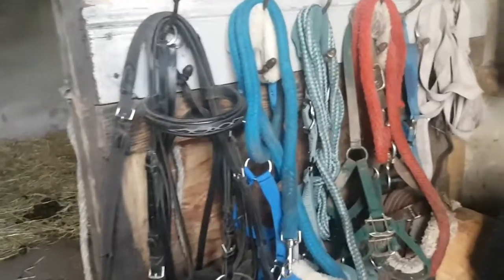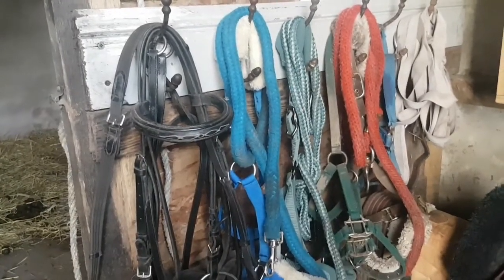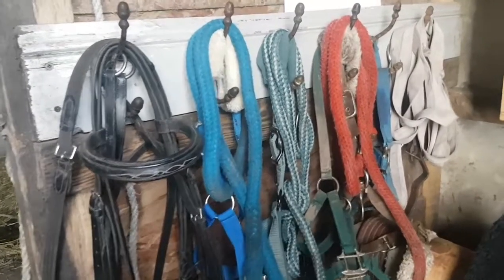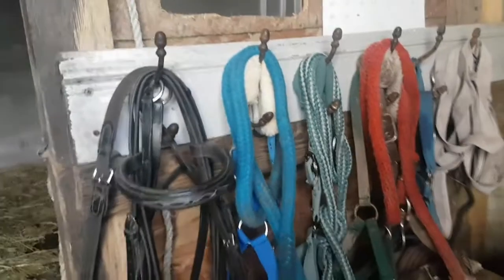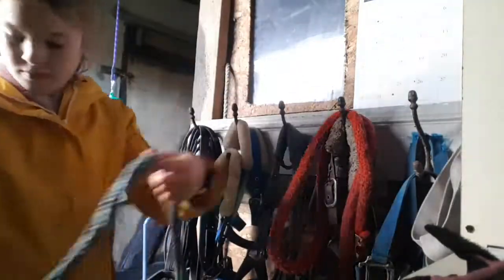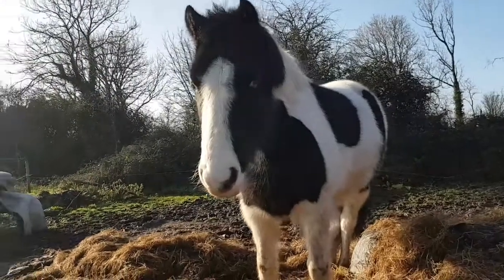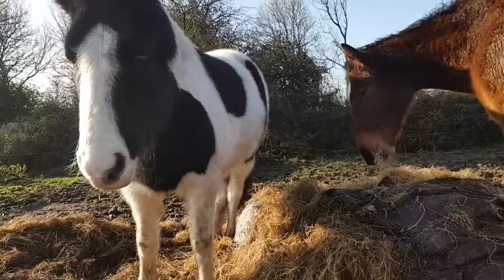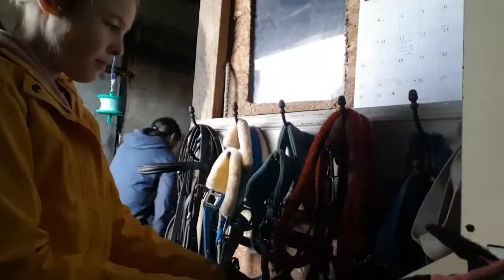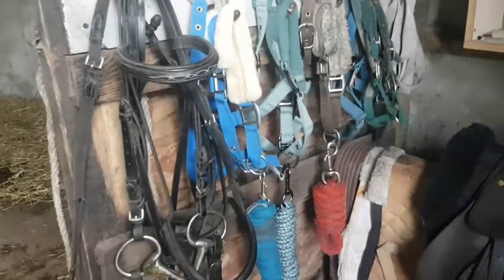So here we have the hooks with all Marley's halters, lead ropes, bridles and lunge lines, and it doesn't look very clean so I'm gonna give it a tidy up. So here is Marley's halters and lead ropes — they're looking so much better.